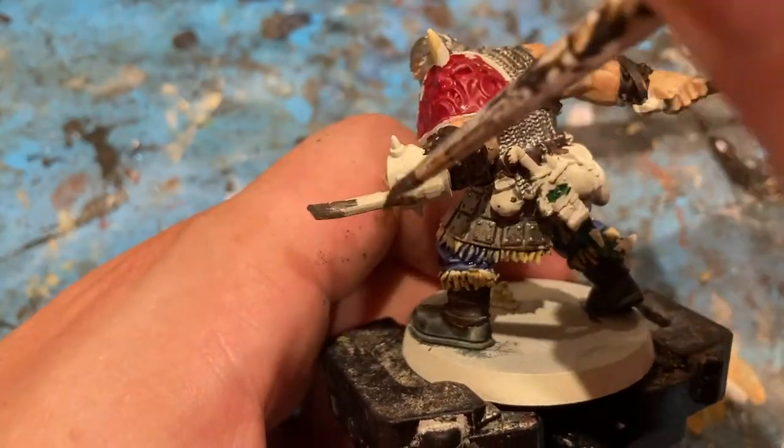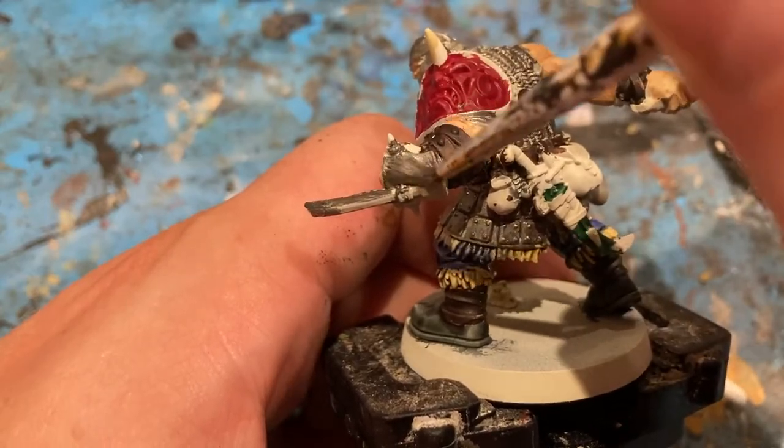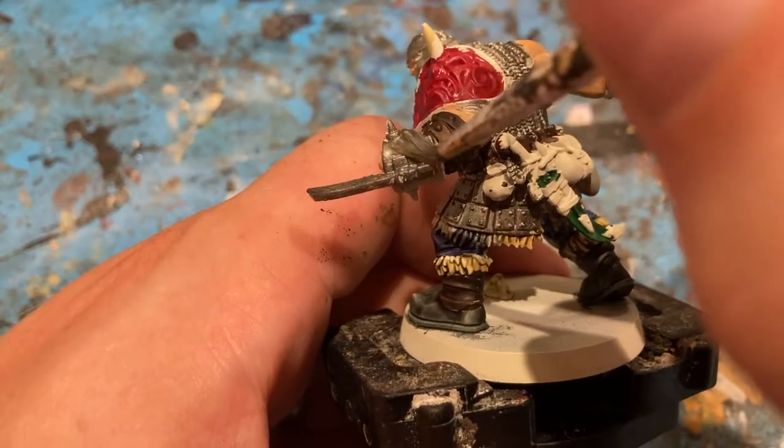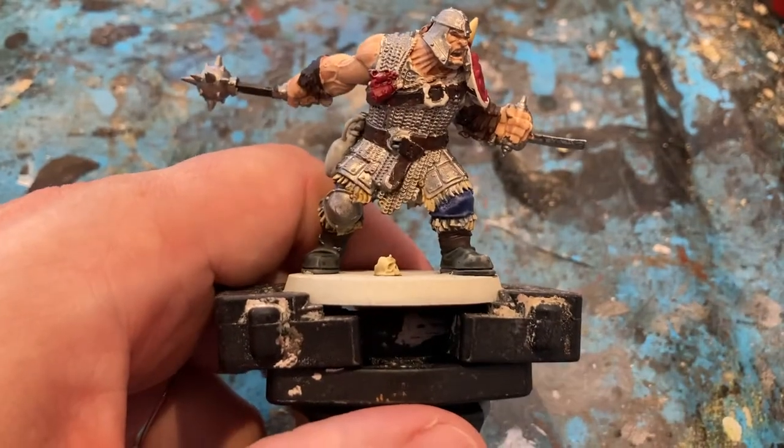The weapons as well need to be done — a little aperture on both hands. The next colour is Balfour Soil Gold.